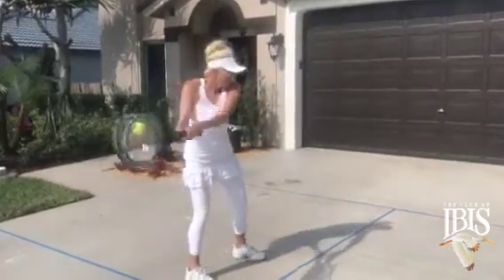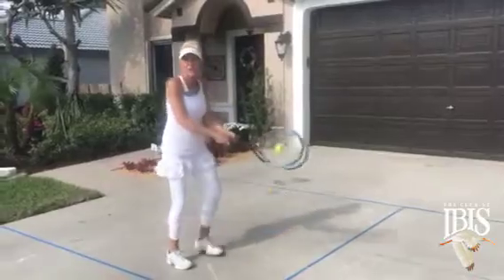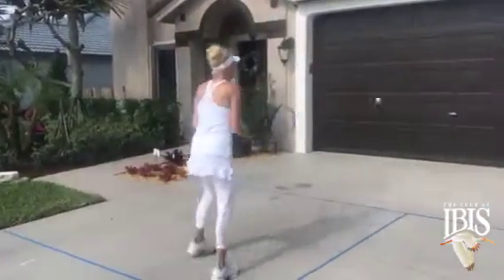It does not matter if the ball bounces a couple times — you're going to take that racket back again and work on that weight transfer and a good shoulder turn. Shoulder turn here.